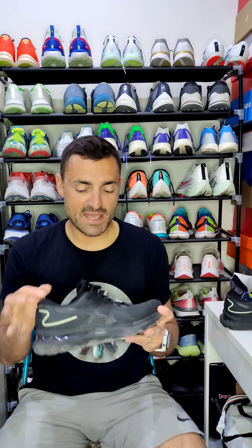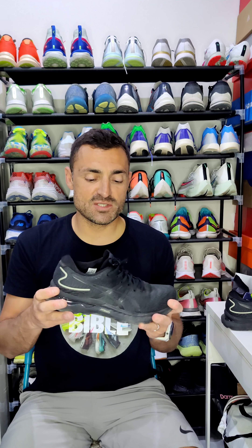This shoe puts a smile on my face for various reasons — I'm excited to explain about it and share my views. It's 290 grams in my size 42.5, which puts it close to 300 grams and places it in the category of an everyday running shoe where you will put a lot of miles in. It's not that light shoe you take to the track or to races.